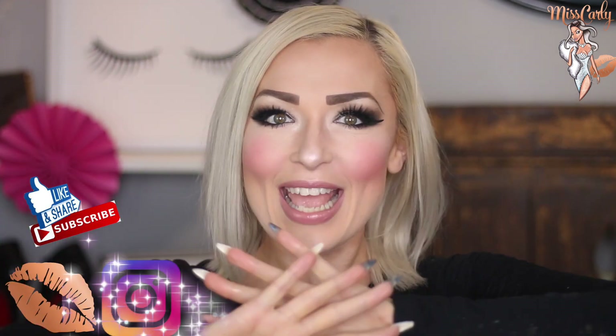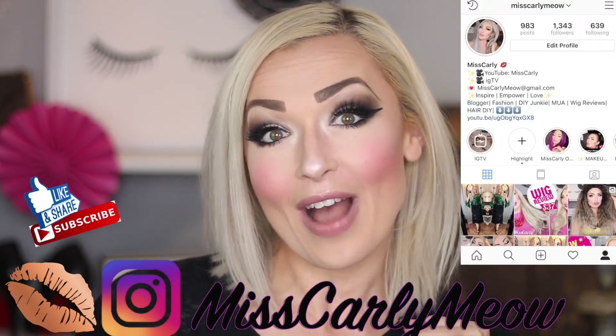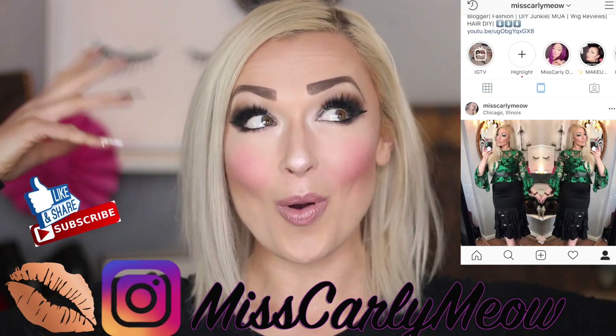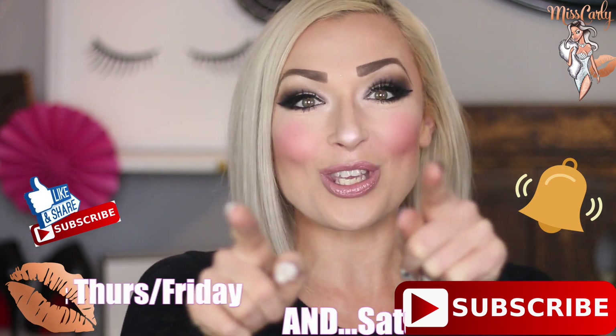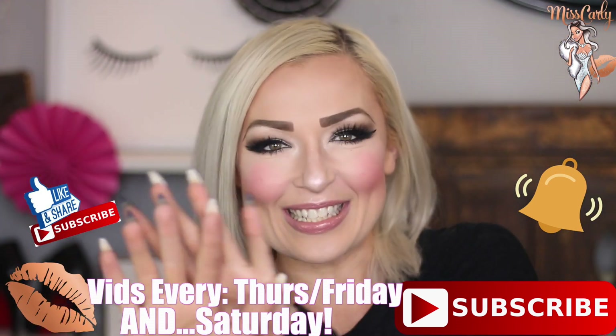Check me out on Instagram down here. I'll leave the link down below for my profile where I literally post daily pictures and videos on fashion, makeup, wigs, and all the upcoming videos that I'll be making. Don't forget to hit the subscribe button down here, as well as the little bell, so you are notified when I upload videos every single week.